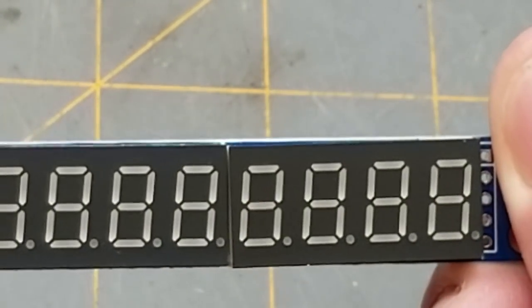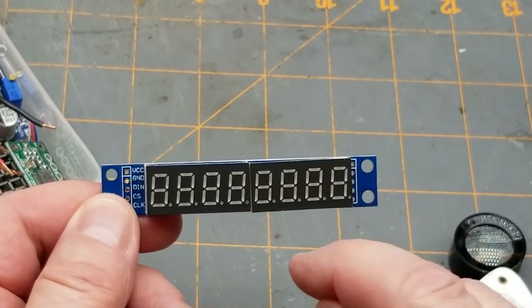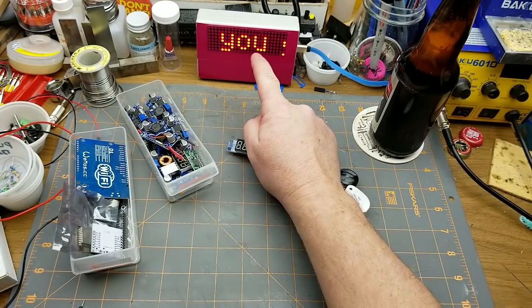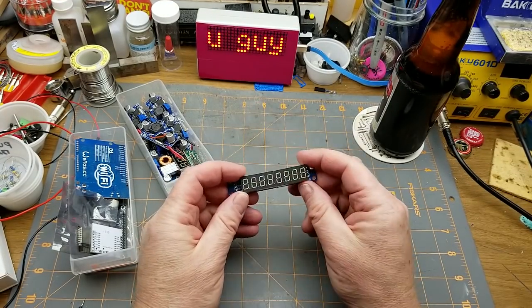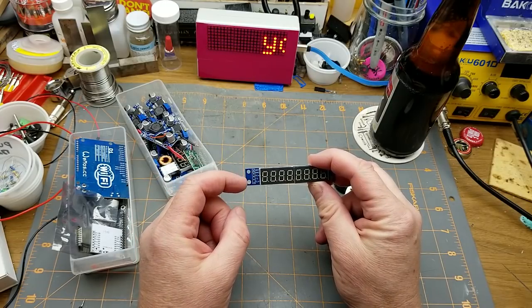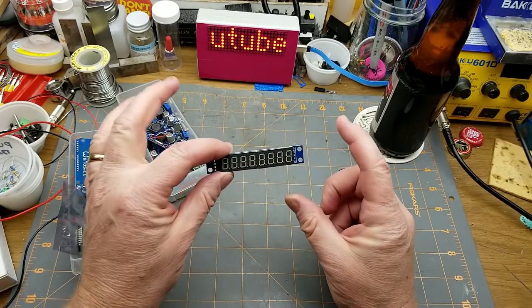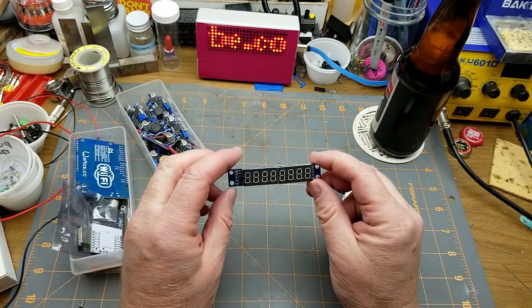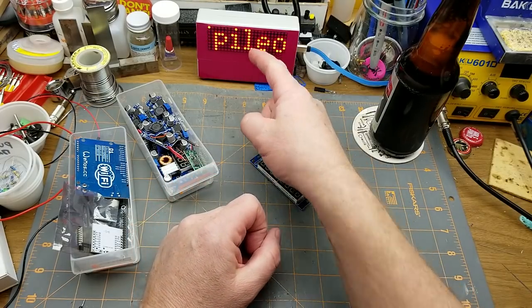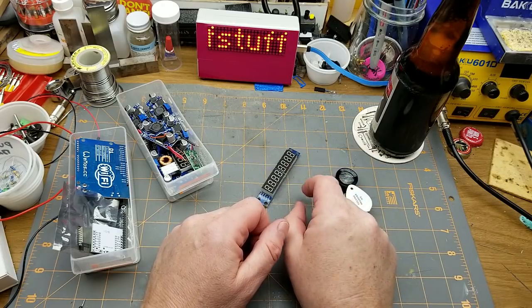This is based on the MAX7219 chip and it is an 8x7 segment LED display. That's the same chip running this other display here - it's basically just serial data in, a clock in, power, a chip select, and it just ripples the serial data through and lights up the LEDs. So that's easy enough - I've played with them before.